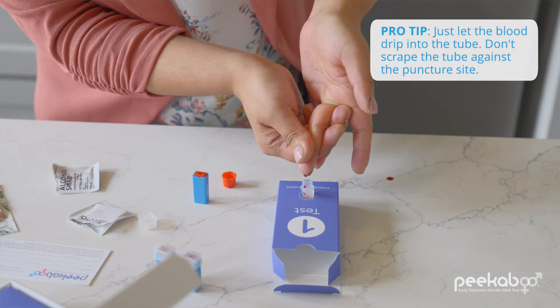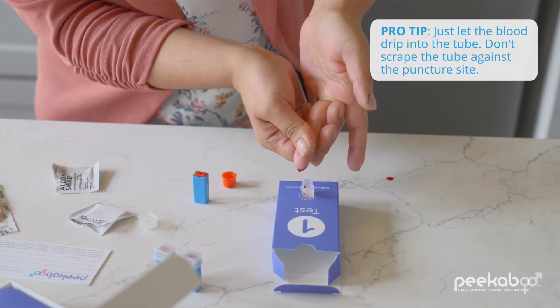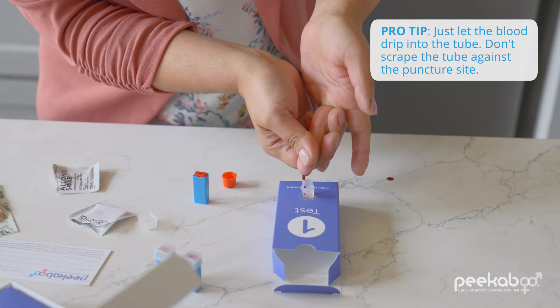Gravity is your friend in helping the blood to flow, so put your arm and hand in a downward position and keep them that way until the blood collection is complete. Massage your finger downward towards the tip and collect blood drops in the tube. Keep going until the 500 line on the tube is reached. Make sure to stop at the 500 line — that's all that's needed for testing. And there are more lancets in your kit should you need them.